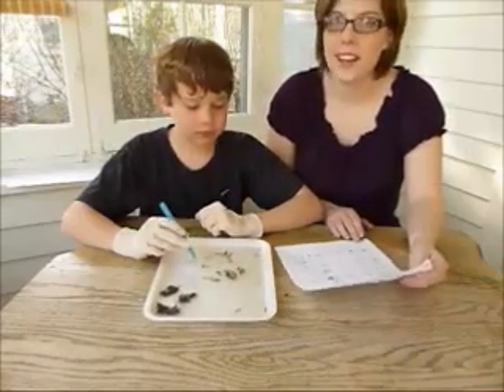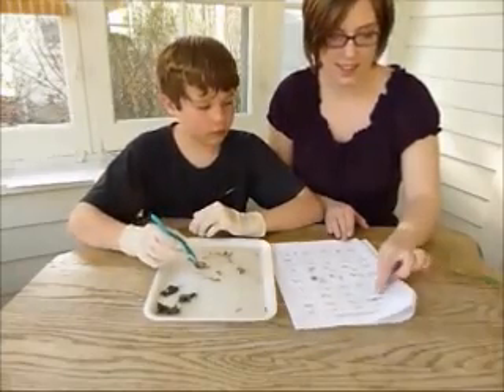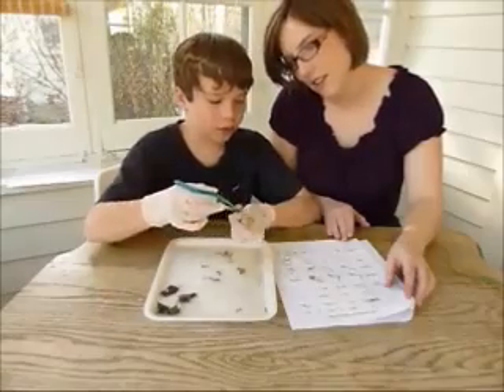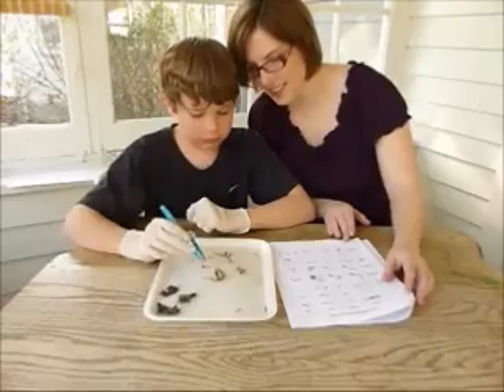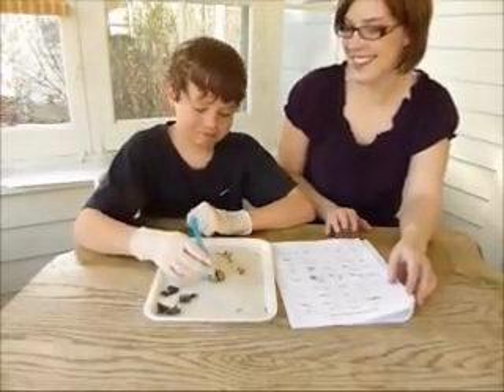So now we're comparing the bones to this bone sorting chart. What kind of skull do you think that is? I think this is probably a rodent. It looks more like it has the jawbone, the under-jawbone, and it's large. And what color are its front teeth? Orange. Guess he didn't go to the dentist. I guess not.